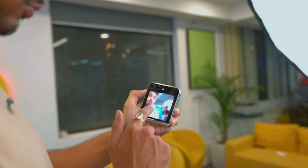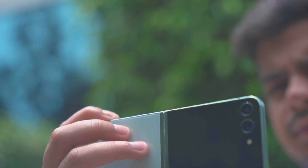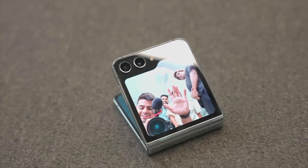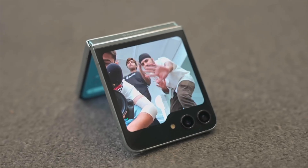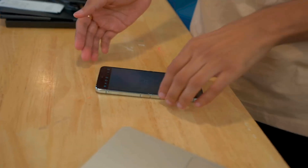Camera. To provide the usual vivid Samsung images, Samsung outfits the Flip 5 with two 12-megapixel cameras — one wide-angle lens with optical image stabilization, and another ultra-wide lens. It performs adequately in low light but is susceptible to light bloom. You're stuck with digital zoom, which has obvious limitations because there isn't a telephoto lens. The 10-megapixel front-facing camera is adequate and located in the standard notch, but the folding design brings new capabilities to the camera system.